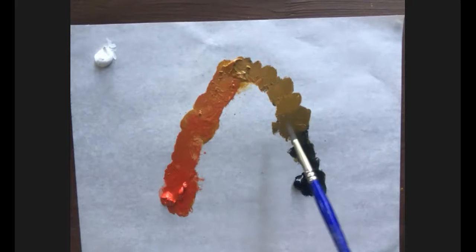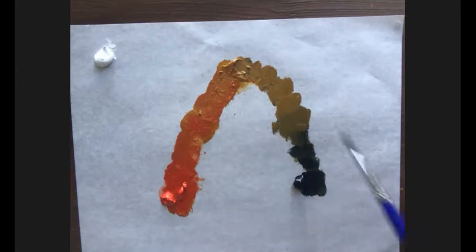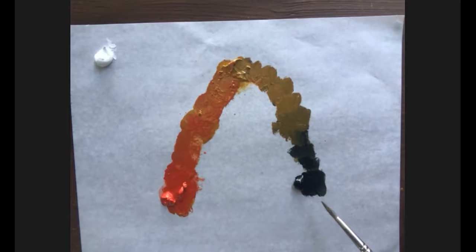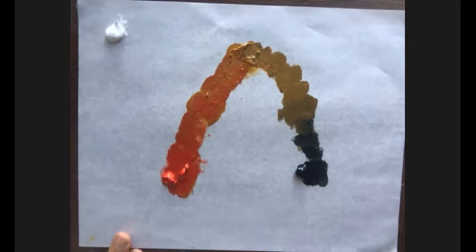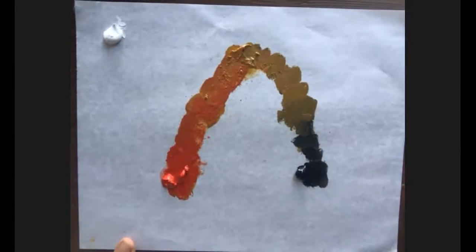I'd love to paint a landscape with the Zorn palette — it would be a great challenge. Finally, I'll do the arc of the purples. Since we have a primary color involved, it may work a little better — a little lighter, a little darker.